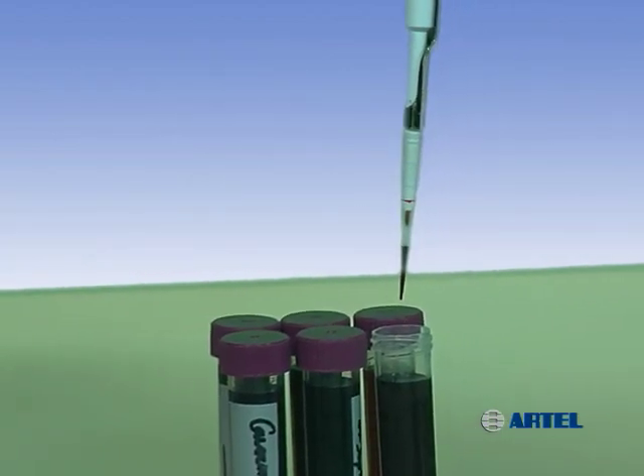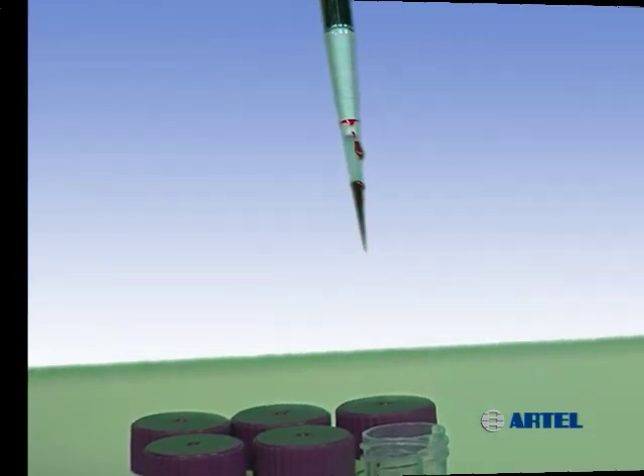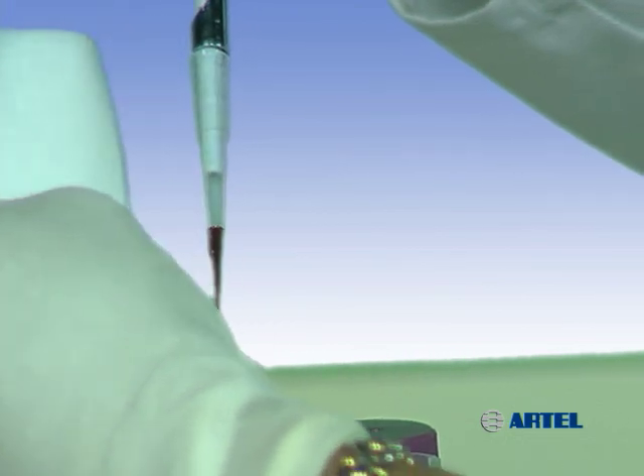After aspirating a liquid, droplets can sometimes be seen on the outside of the pipet tip. In this case, it may be appropriate to carefully dab the droplets with a lint-free cloth.